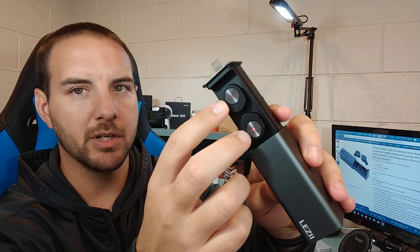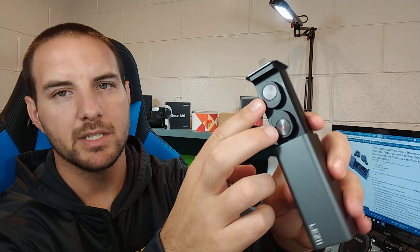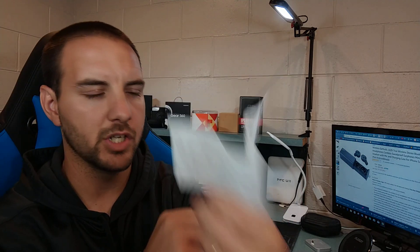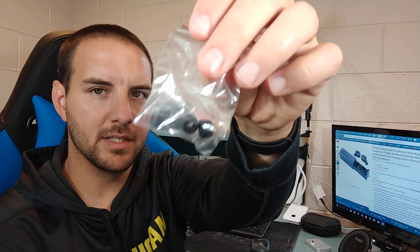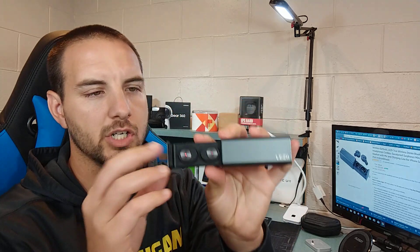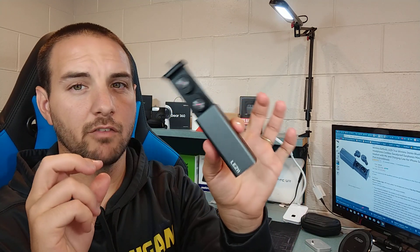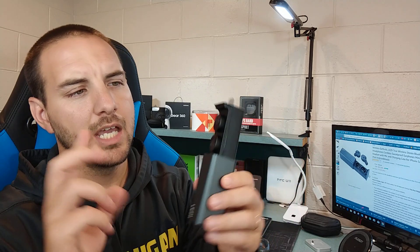The earbuds are currently showing red because they are charging; when done they'll turn blue. In terms of what else you get in the package, you get instructions in English and in Chinese, one extra pair of ear tips, and a micro USB cable for charging the charging case.